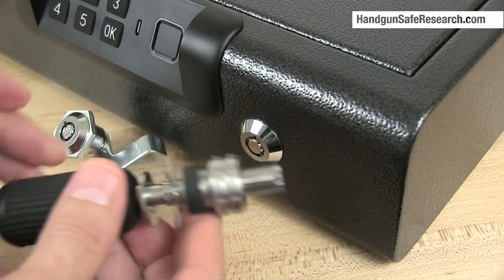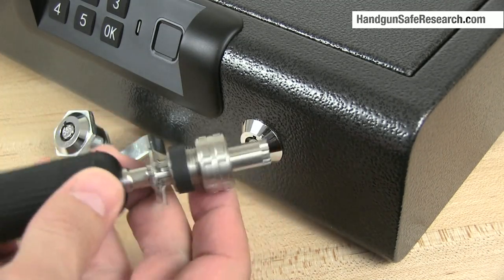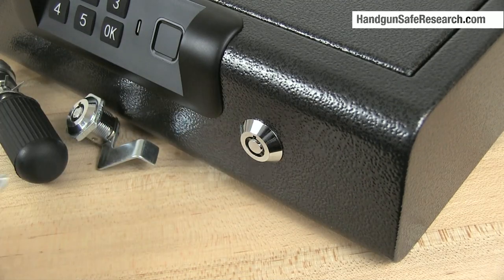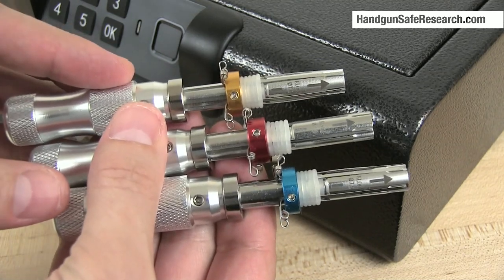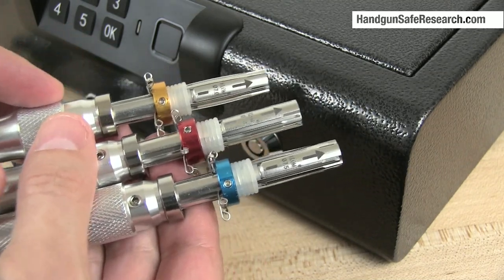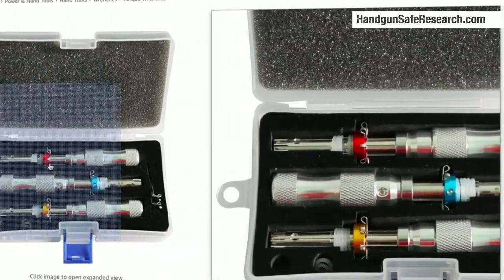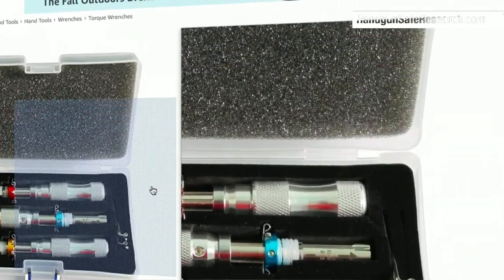So I can't just shove a standard tubular lock pick down the keyway and pick this without first making some modifications to the pick, which is easy enough to do with these. These are HUK brand picks. They are available on Amazon for cheap — the last time I checked they were 30 or 40 dollars for the set.